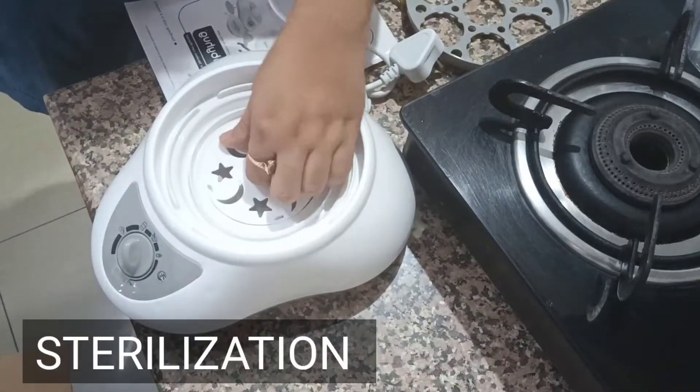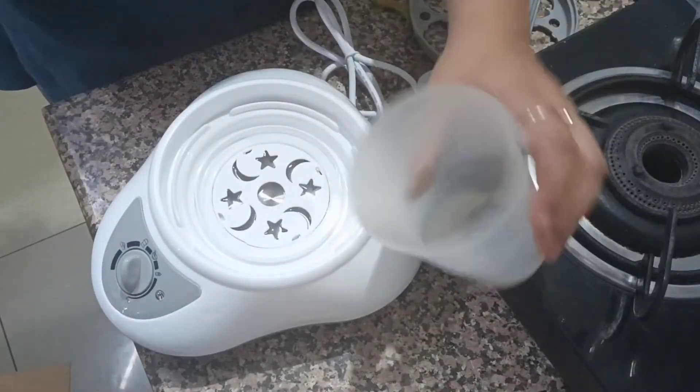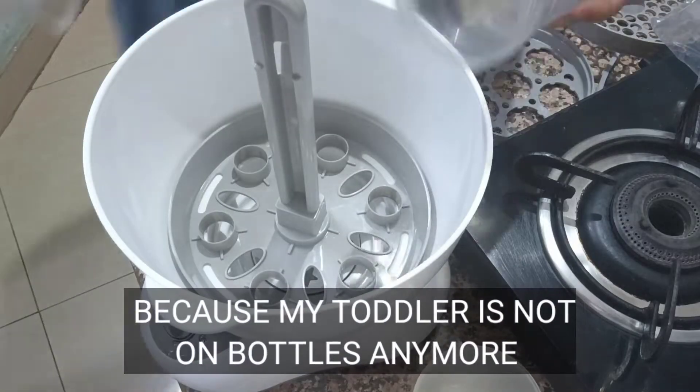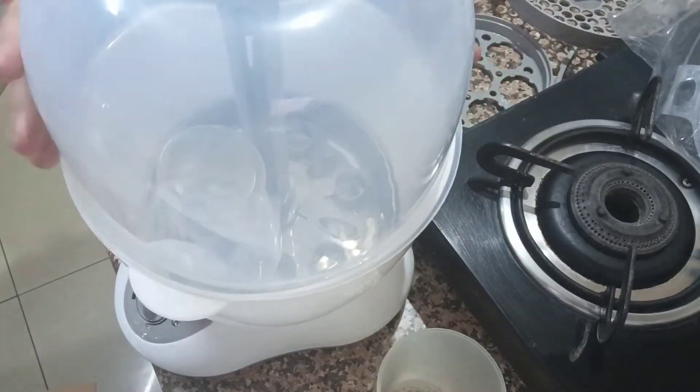Let's see — if you want to sterilize the bottle, this is the base unit. You have to add water in the required quantity, then add the steamer jar, and after that you put the bottles. I don't have bottles, so I am showing you with these inverted glasses. You have to plug the sterilizer in the setting and your bottles will be sterilized.